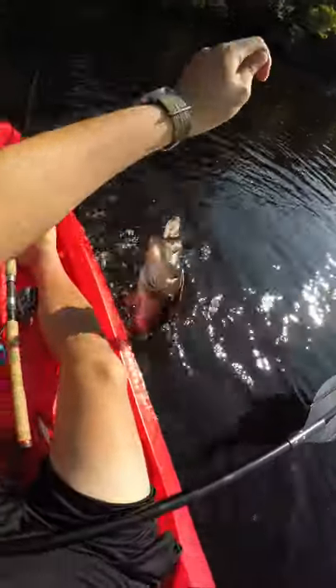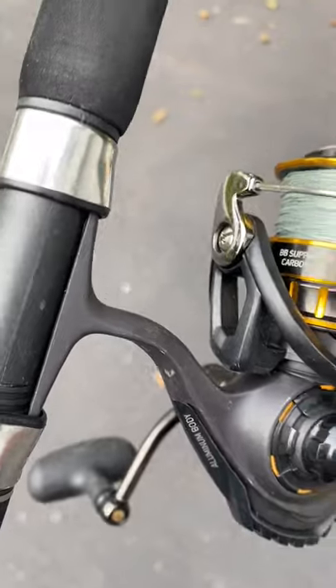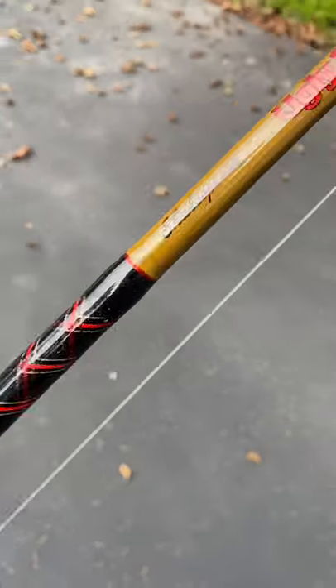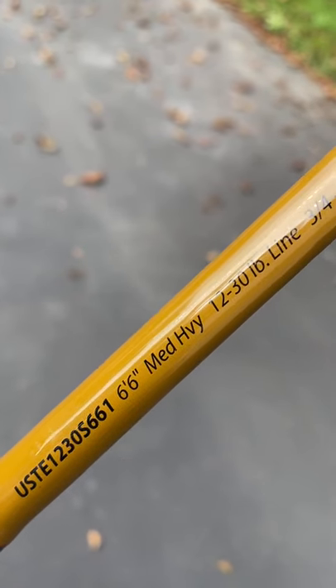In baitcasters, they reserve for power fishing and topwater. But it's very wrong. Exhibit A: the Lew's American Hero is a medium-heavy baitcaster rod rated up to three quarters of an ounce. This is my saltwater striper spinning setup — I have a Daiwa BG 3500 size reel, and this beauty, the Ugly Stick Tiger Elite. It's a medium-heavy rod rated up to four ounces.